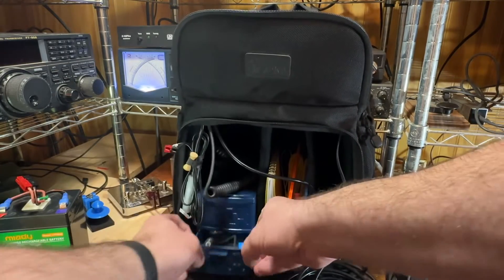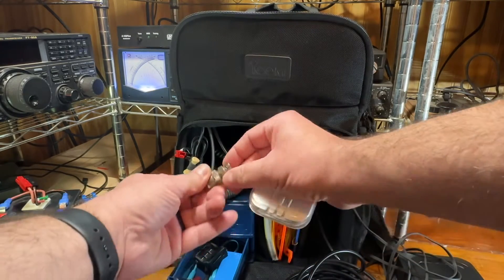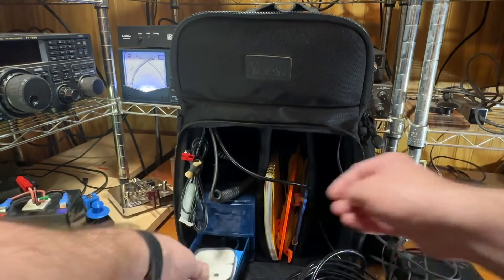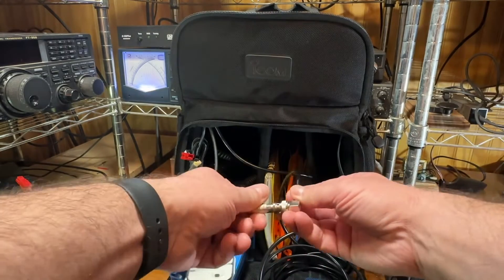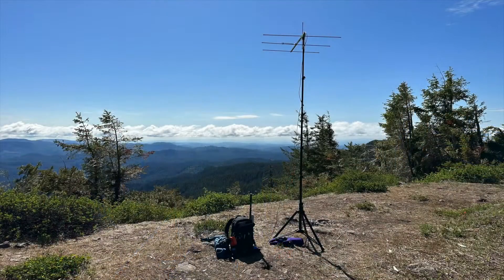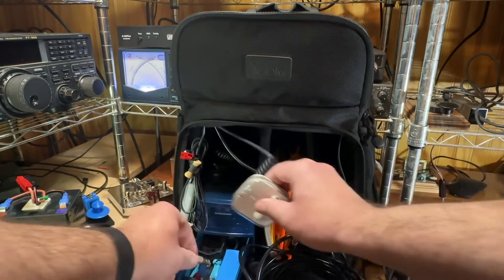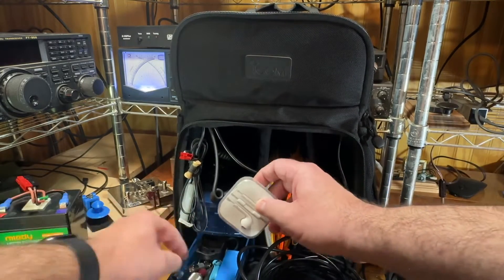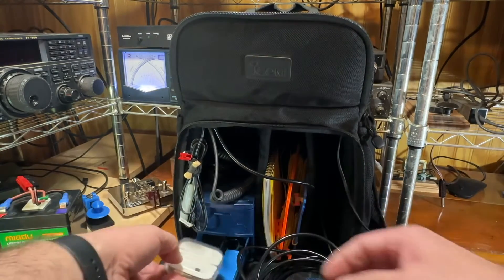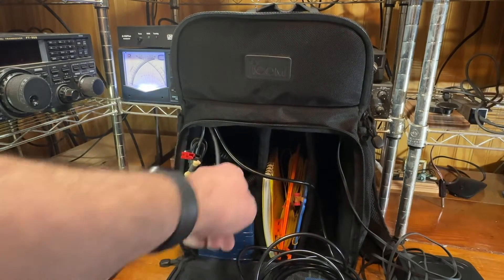And then I have headphones, an extra key, a few connectors — BNC connectors. I have a female-to-female BNC connector so I can just hook this right up to the cable, and I can hook up either my beam — my little two-meter backpacking beam — or I have a little Slim Jim that I carry that I can just plug into this. And other various cables to plug in different things. I carry a little screwdriver to adjust my key if I need to, headphones, a log, paper log, the microphone.